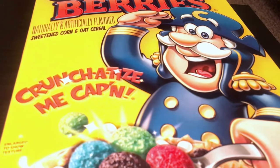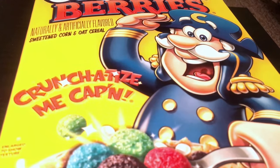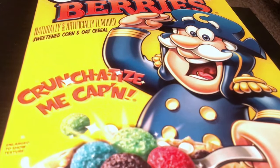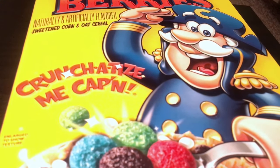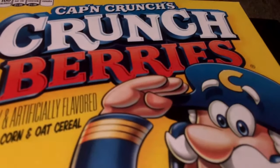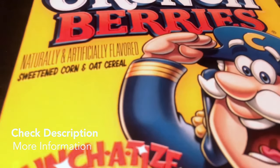If you've never had this, I do suggest getting it. This box feeds like a family, so just make sure you're getting a portion that really serves you. But if you love cereal the way I love cereal, then get a bigger box. This is Captain Crunch's Crunch Berries, Naturally and Artificially Flavored Sweetened Corn and Oat cereal.